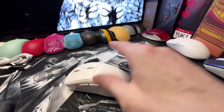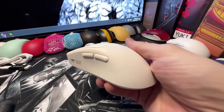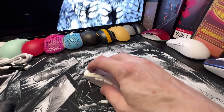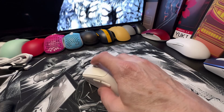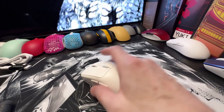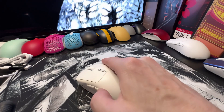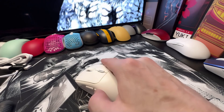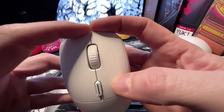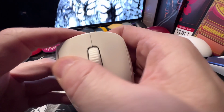The switches are all TTC gold and I do enjoy them on this mouse — they're very clicky and spammable. The scroll wheel is really quiet and it does have some tactile feel to it. The side buttons are pretty good: just a little bit of pre-travel, almost no post-travel, just a tiny amount of side flex, and no button grind.